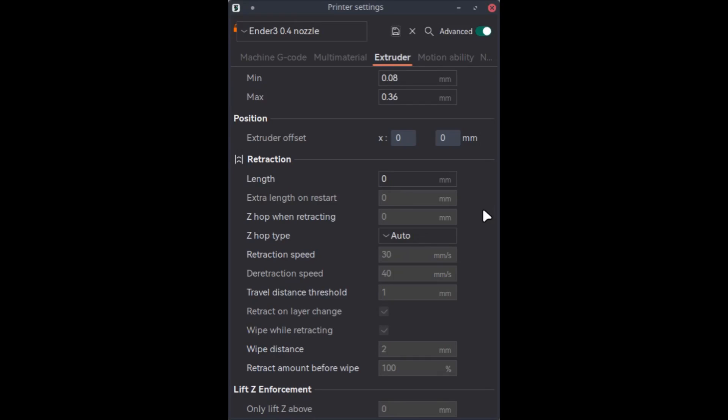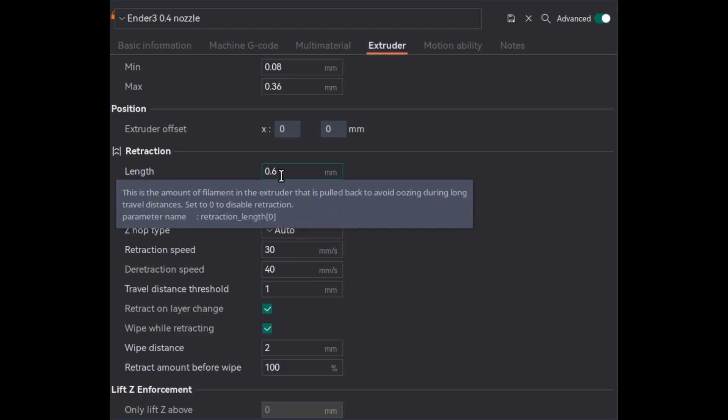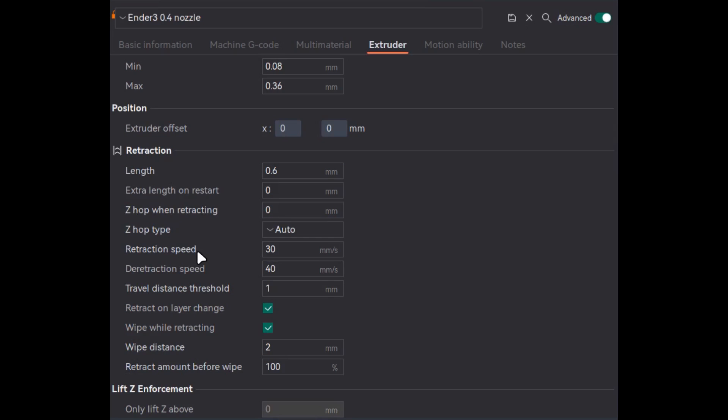In this video we'll see how to avoid stringing as best as we can. Before we change any retraction values, make sure that your filament is dried and you have set the correct temperature value for the given filament.